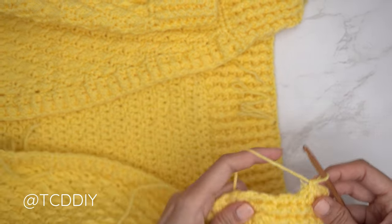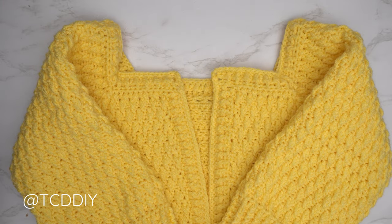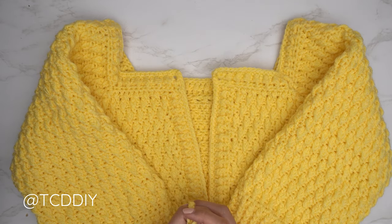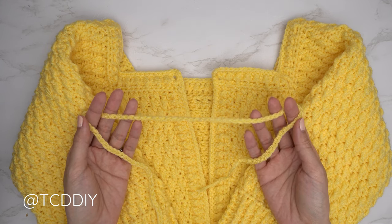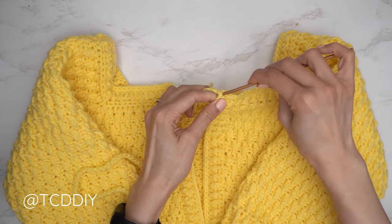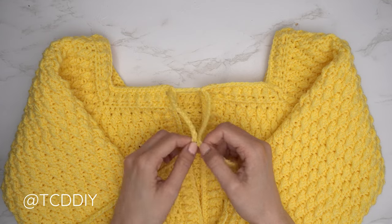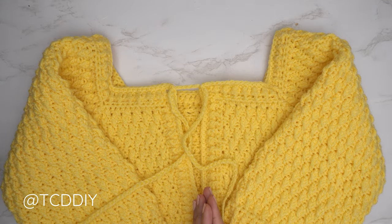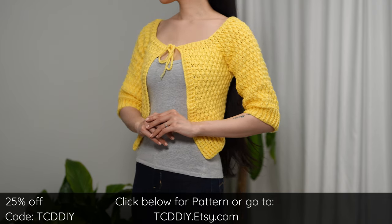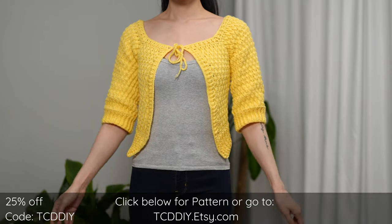The single crochet edging row along the entire piece is done. The very last thing is making a chain that can be woven into the top corner stitches so we can tie it for closure. I made a chain of 100, then inserted my hook into the top corner stitch and pulled the chain through, and repeated on the other side. Now we can tie the bow, adjust the collar wider or closer — whatever you'd like. Weave in all ends, and there you have it! Hope you all enjoy the tutorial.